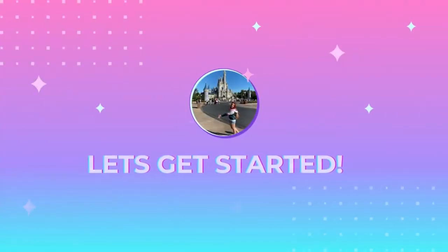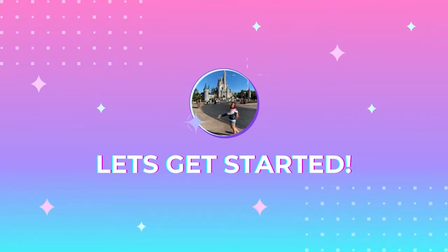Hi everyone, Hannah here and welcome back to the channel. Today I thought I'd showcase the Harvey's bags that I have. I did used to have more but since Loungefly came into my life, some of my Harvey's have gone out of my life.